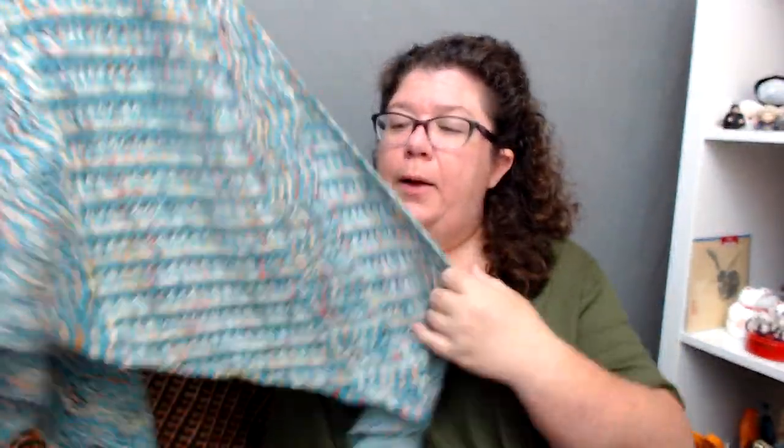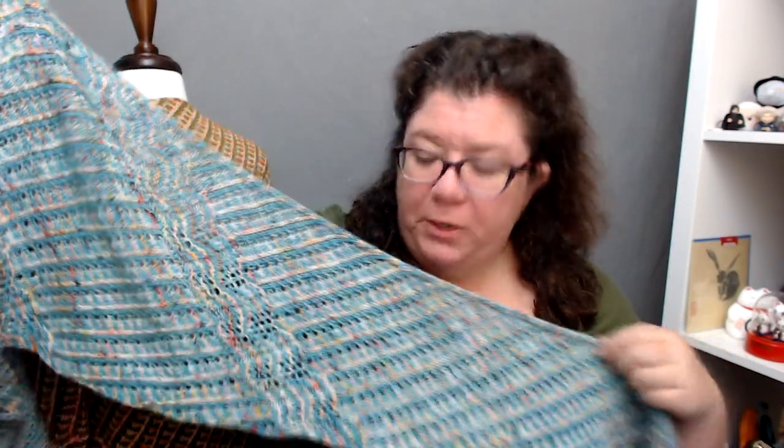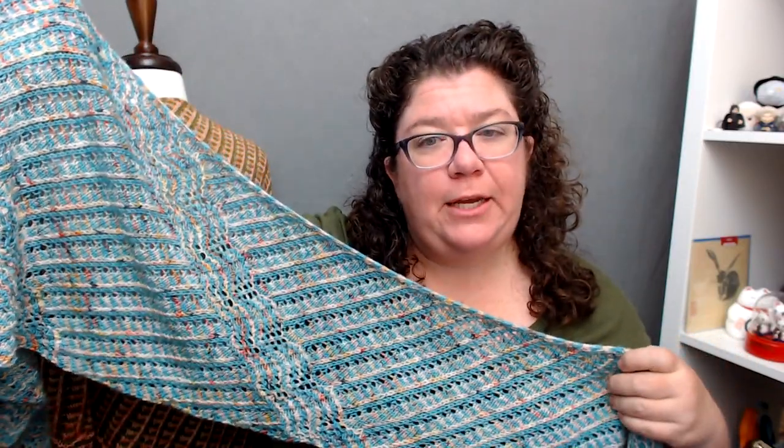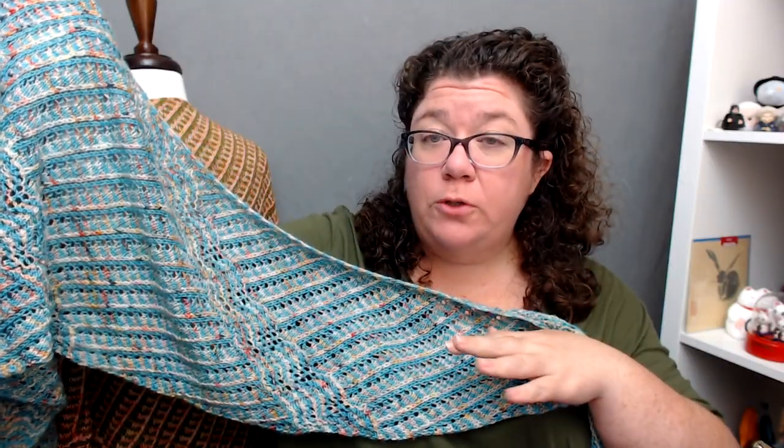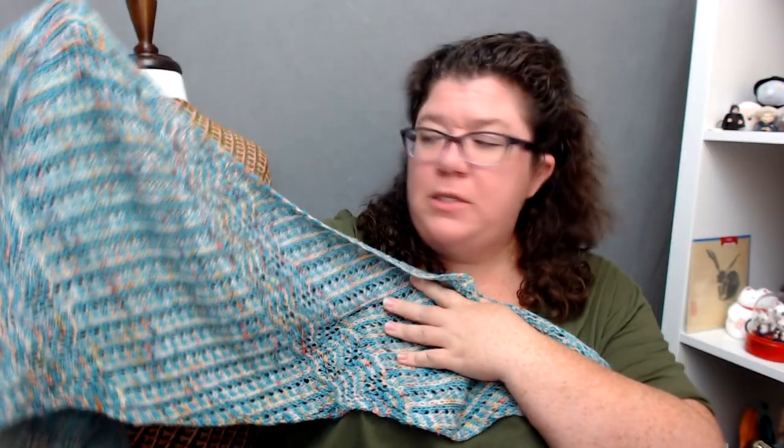This is the one with the custom colorway. The name of this shawl is Spirit and Opportunity, because they're two different shawls but they're kind of the same — they're twins, but fraternal twins, because they're different sizes.